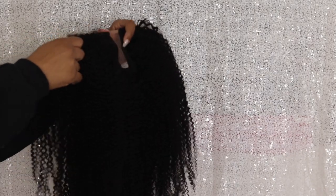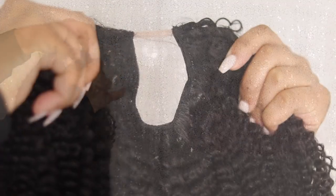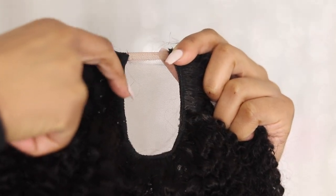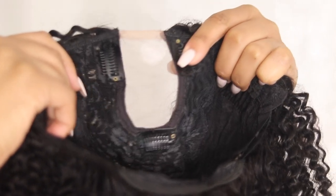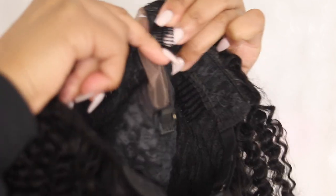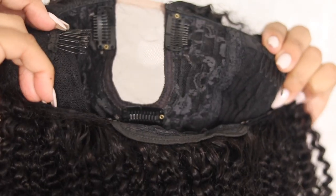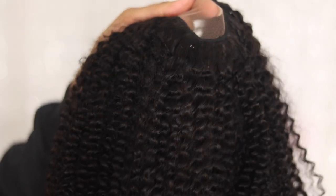I wanted to show you guys what it looks like before I washed it, because I will be co-washing it since it is very patterned and uniform with the curls. This is 20 inches. Here's what the lace looks like on the wig when you get it. I'm going to co-wash it first and then cut the lace off after it dries. On the inside we have three combs to secure it — for the U-part section with the braid, it opens and snaps closed to keep the wig in place. There's also a comb on the side and in the back, as well as adjustable straps.